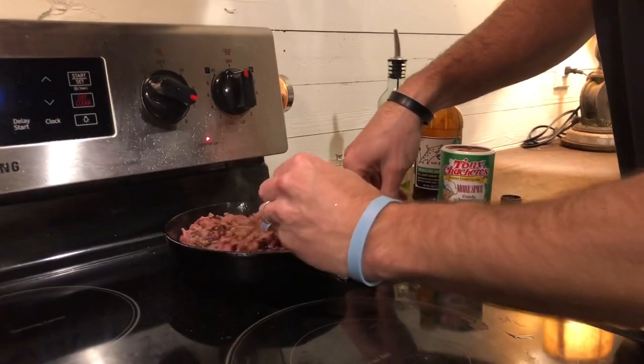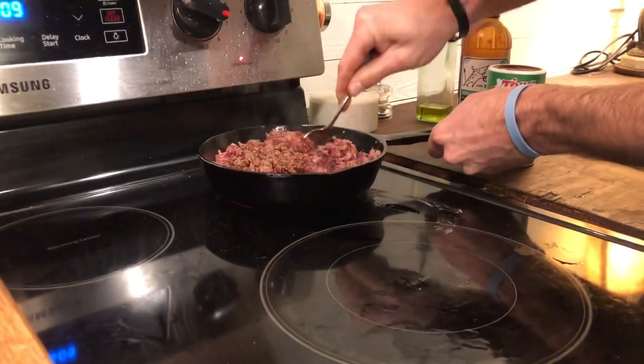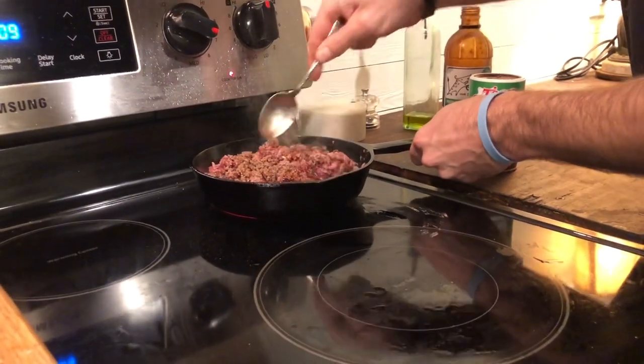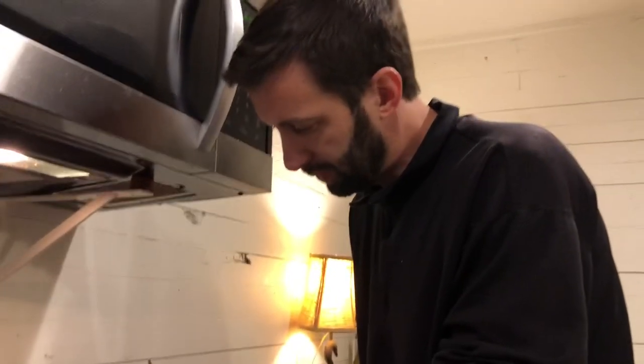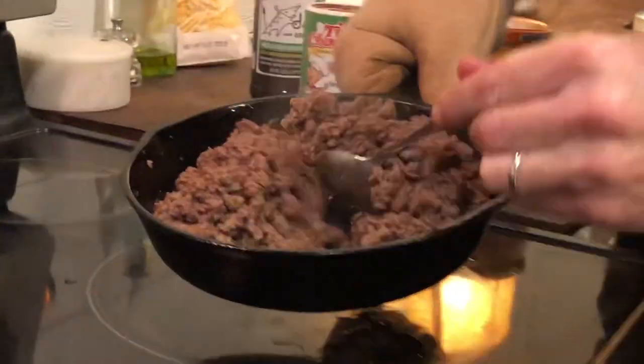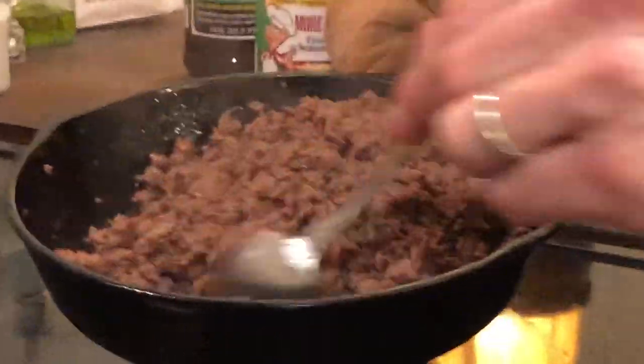Alright guys, I'm gonna keep stirring here. When we're done we'll come back and show you how we set up the tacos for dinner. Okay, peace out! — Hey guys, what's up! So we're about finished here. I've turned the oven off. All of our meat is cooked — there's no red left and it's nice and moist. It's gonna be super yummy for our tacos, and what we don't eat today we'll have for tacos tomorrow.